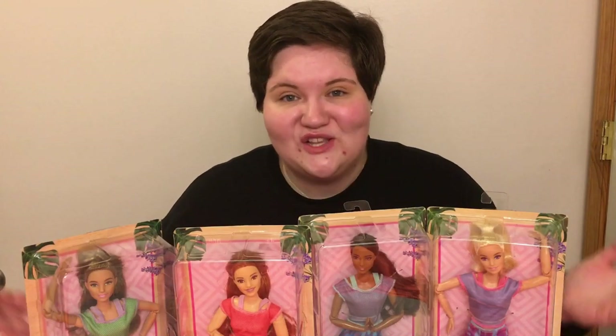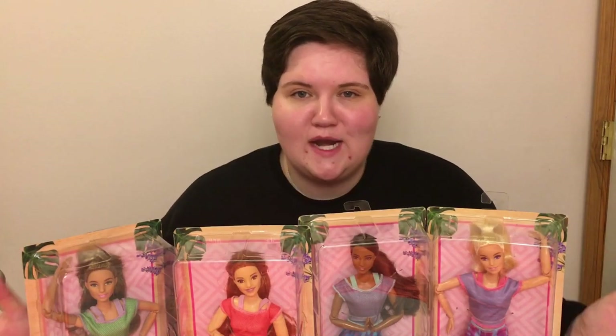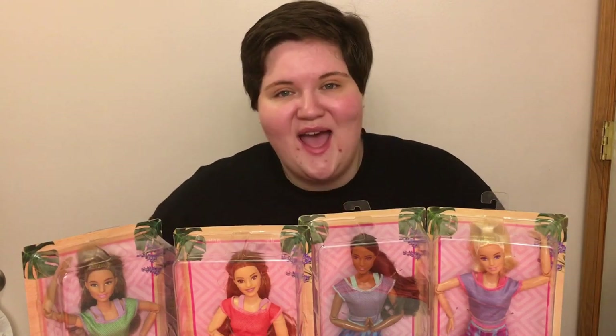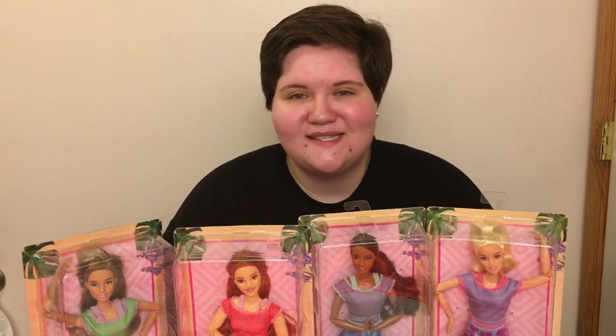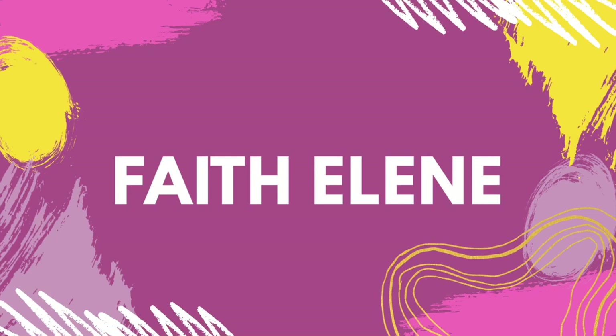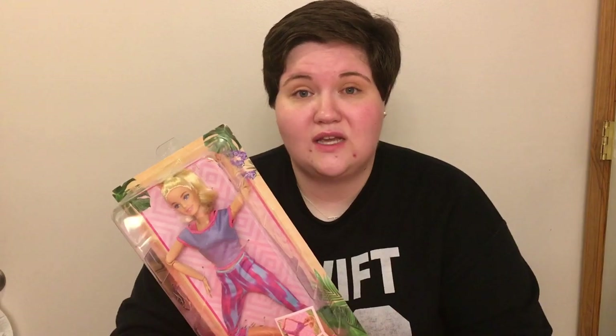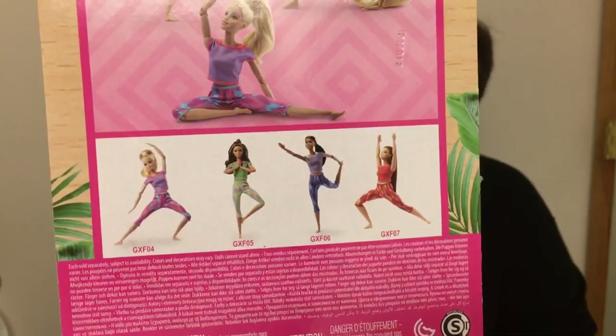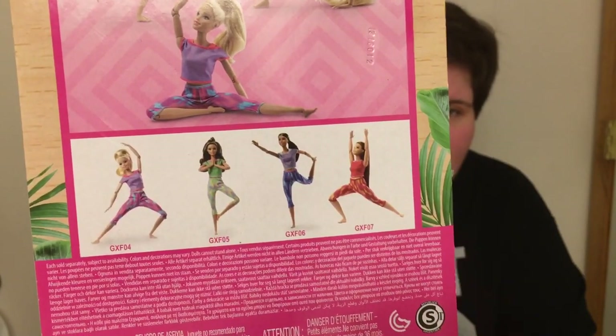Who is ready to unbox the new Made to Move 2021 Barbies? In this video I'm going to unbox the Barbies and give you my review of them. We're going to unbox them in the order they are on the package — on the very back of the package you can see all four of the new wave and they each have a number.